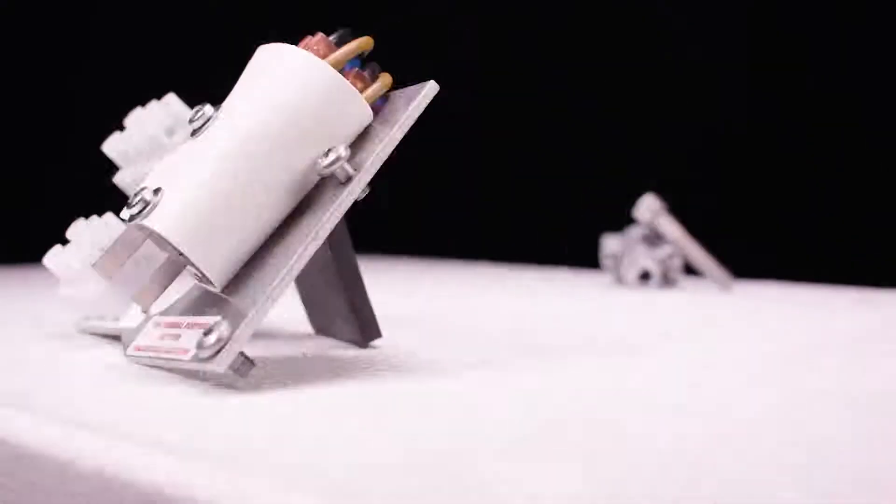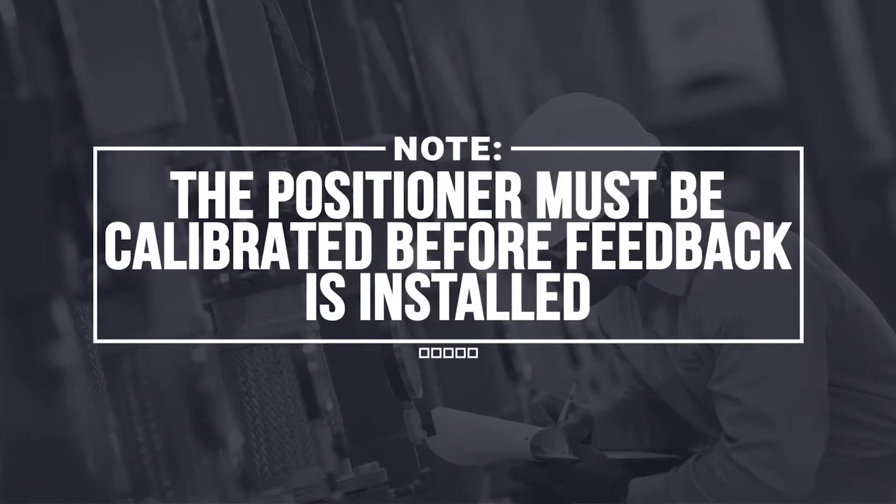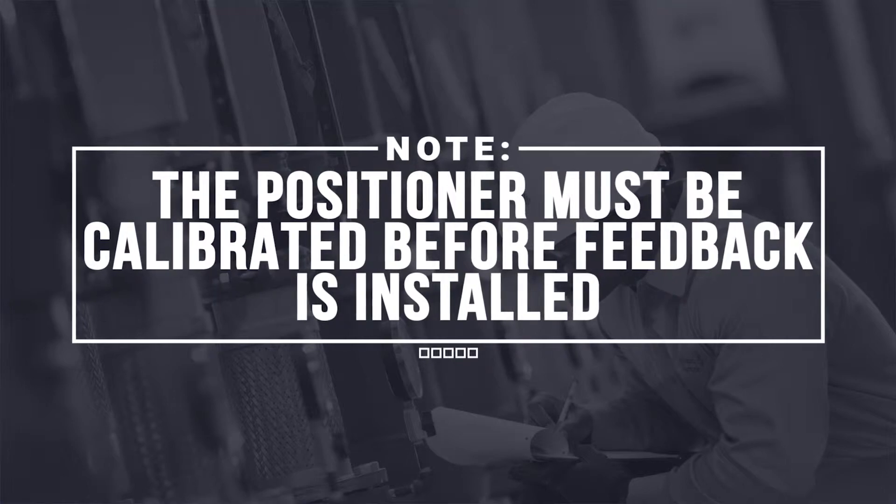The switches will be mounted on a plate. There will also be a cam assembly and a bolt. Note that the positioner must be calibrated before feedback is installed.